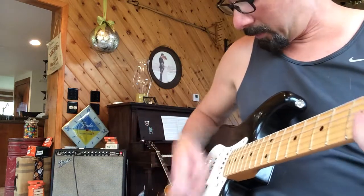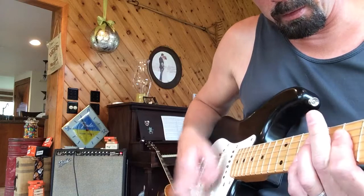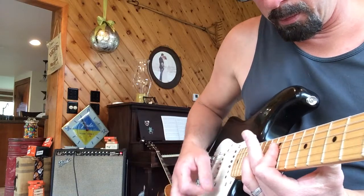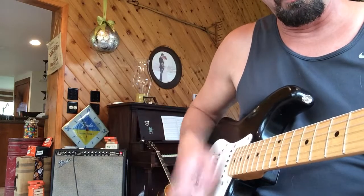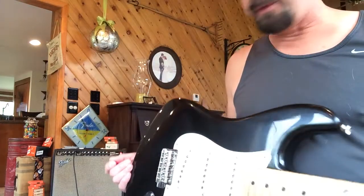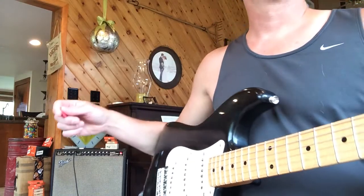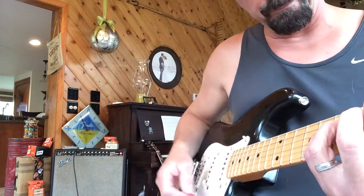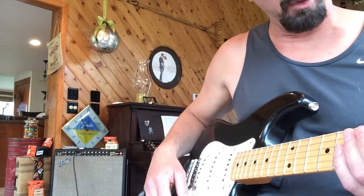Let's get this out, doing some pictures. This here is a '56 Strat Custom Shop. It was made for the guitar player for Los Lobos.